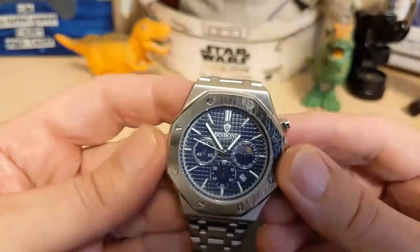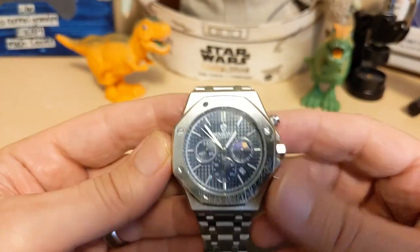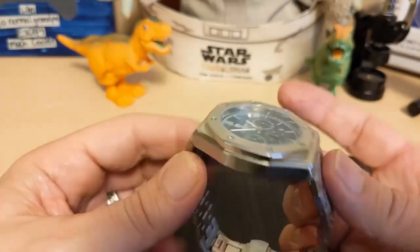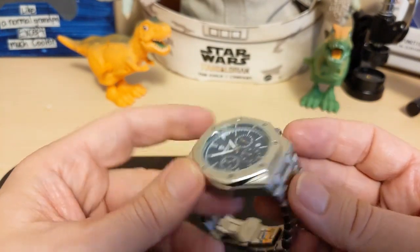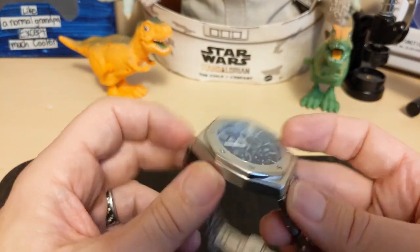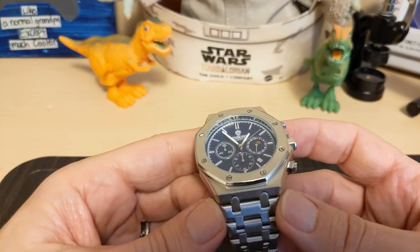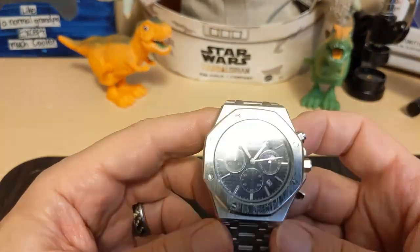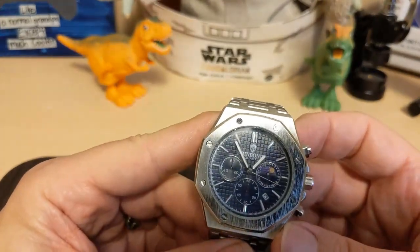The watch is 43.4 millimeters if you measure the flats of the bezel, 45.2 if you measure at the corners, 48.1 lug-to-lug, 12.1 millimeters thick. The lug width doesn't apply because of the integrated bracelet, but it's 25.5 millimeters at the end links, and it weighs 134 grams on the supplied bracelet with three links removed.